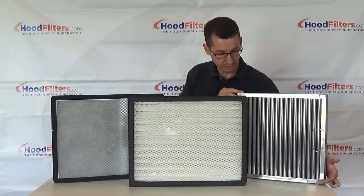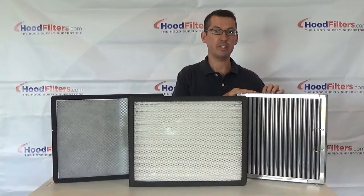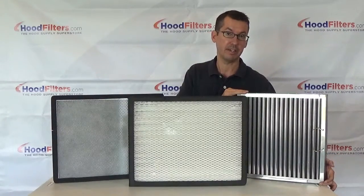As you can see, this has the hook on it — this is the version for the hood. However, if you buy the CAPTRAIT for PCU, it will be listed as for PCU, and that means it will not have that bottom hook as it's not needed.